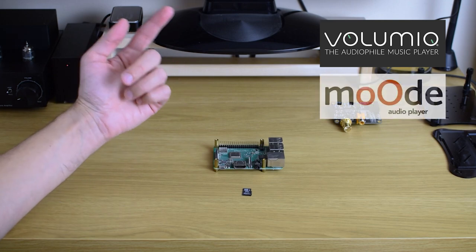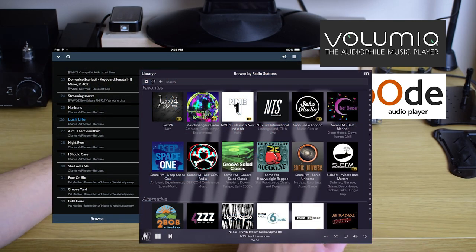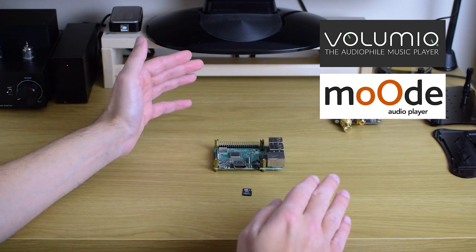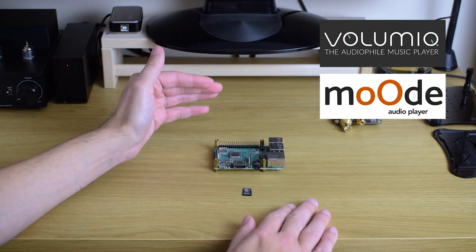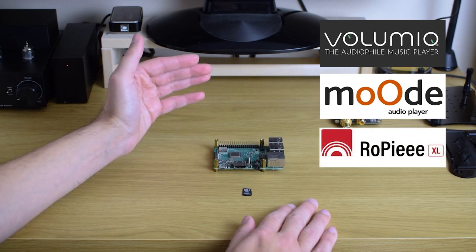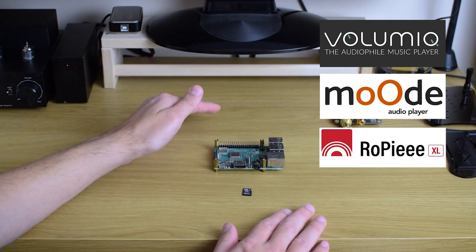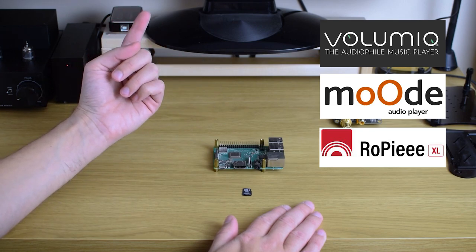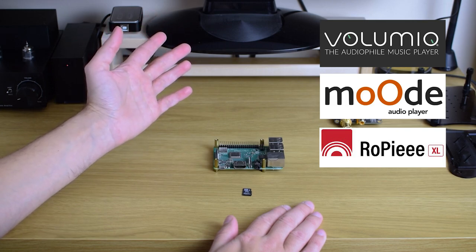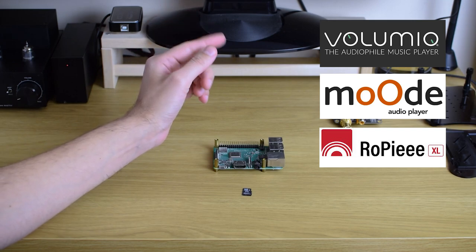Another alternative is Moode — it's also very feature-packed with a really nice UI. These operating systems are centered around music players, playlists, and connecting to streaming services and local storage. There are also other alternatives — some more bare-bone operating systems like RoPieee XL that I'm using, which basically act as a bridge or endpoint. If you're a beginner in the Raspberry Pi world, a good place to start is something like Volumio or Moode because they're feature-rich and basically all you need to get into this.